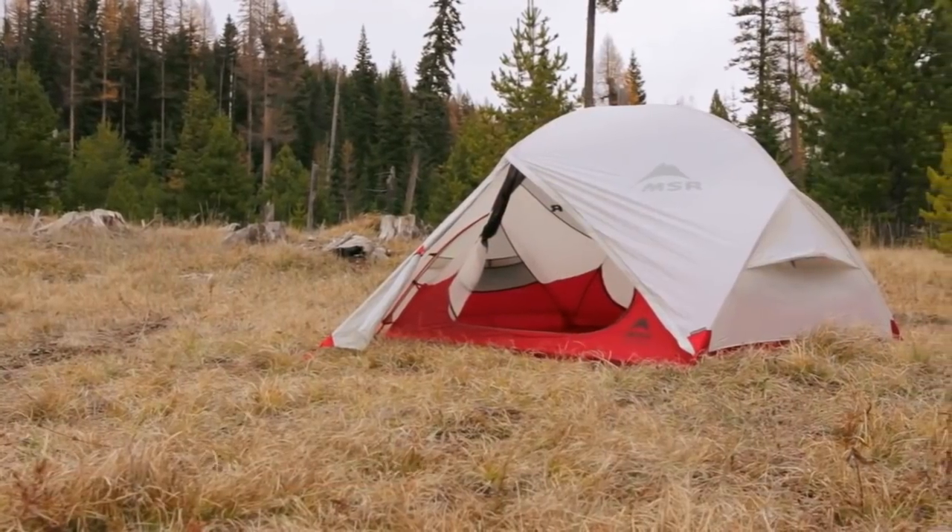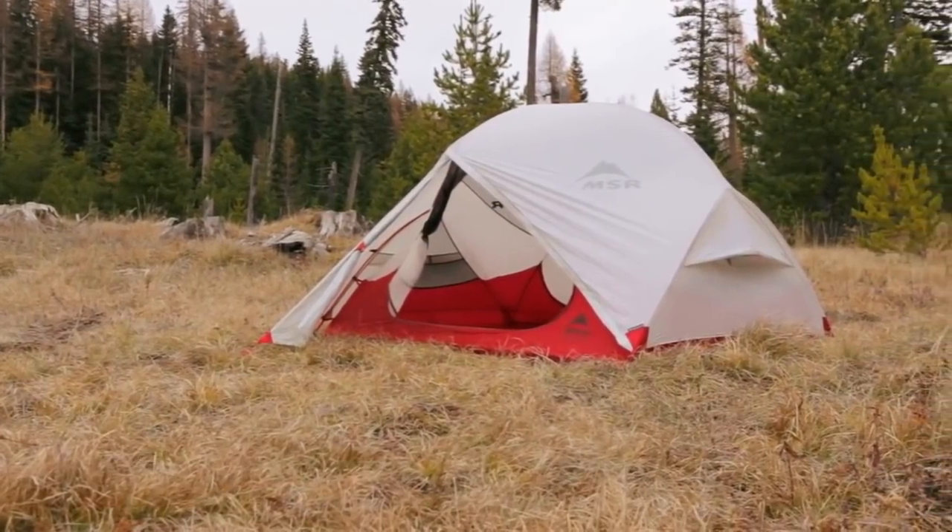Hi, I'm Dale Karakots with Mountain Safety Research here today to talk to you about our reinvented Hubba Hubba NX three-season tent. The two-person Hubba Hubba has been a best-selling tent ever since we introduced it 10 years ago and now we've made it even better.